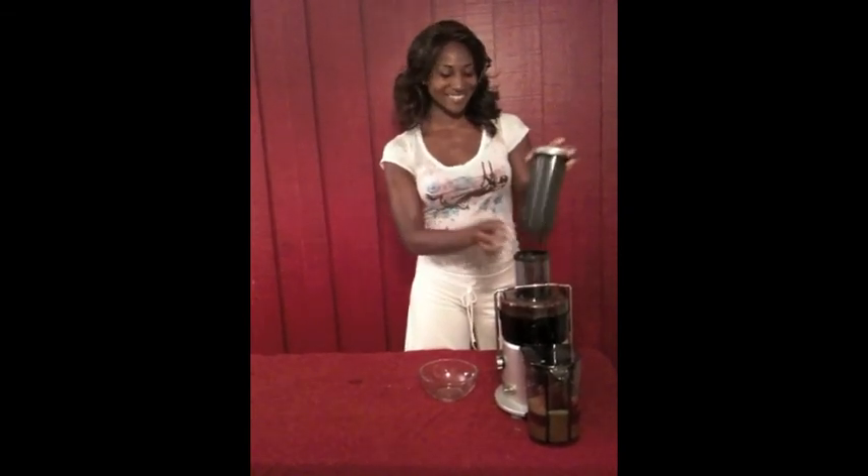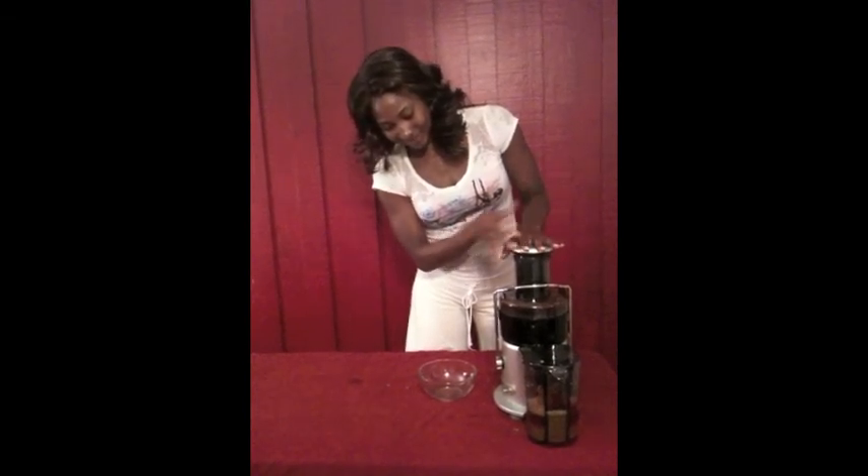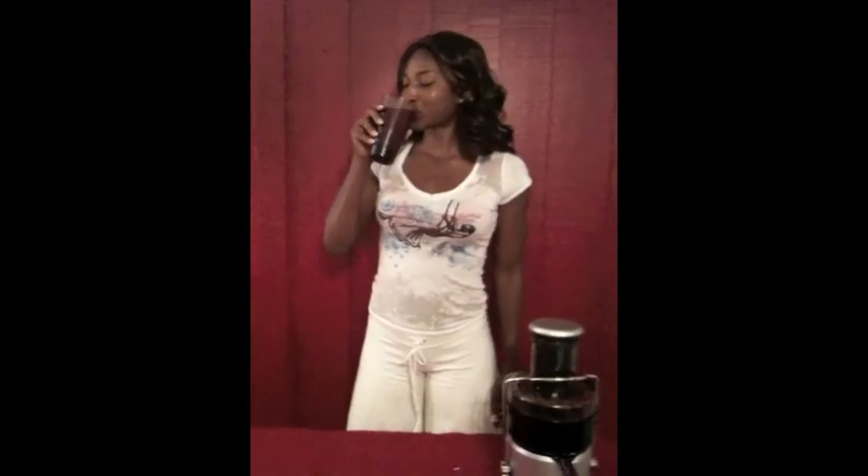Last but not least, we have a little bit of ginger to spice it up and speed up your metabolism. And that is all that is in our cleansing green drink. And that is really good. Mmm. That's really good.